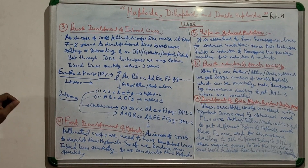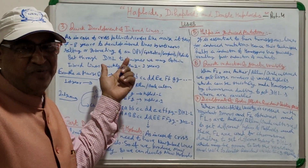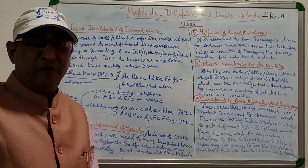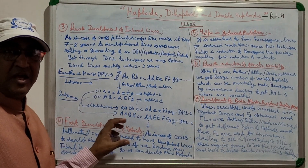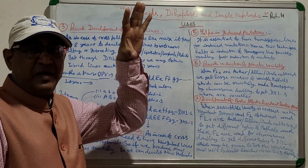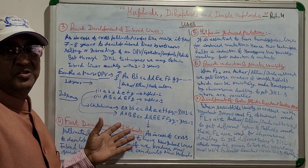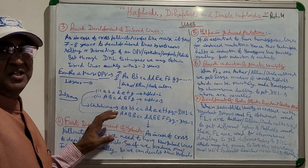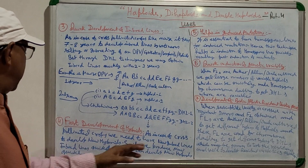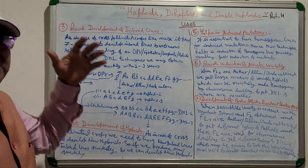The fourth use is the fast development of hybrids. For developing new hybrids you need new inbred lines, and using the DHL technique you obtain them quickly — in 2–3 years instead of 7–8 years by normal breeding. In cross-pollinated crops, producing new inbred lines quickly means we can develop new hybrids very quickly as well.